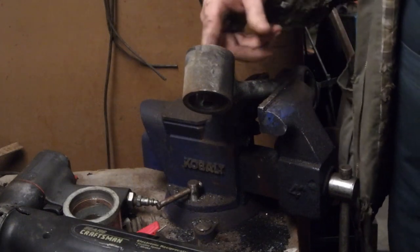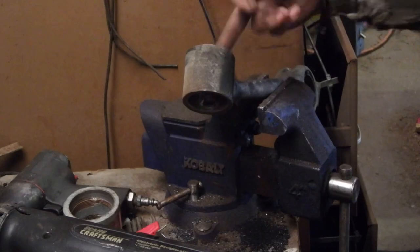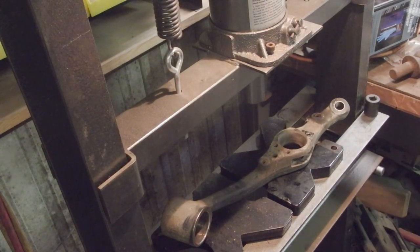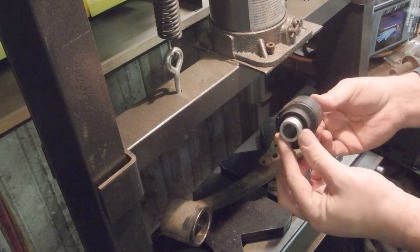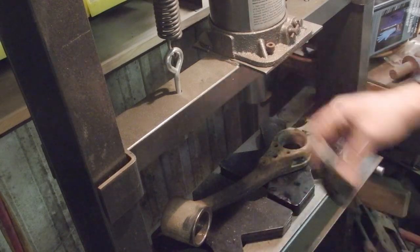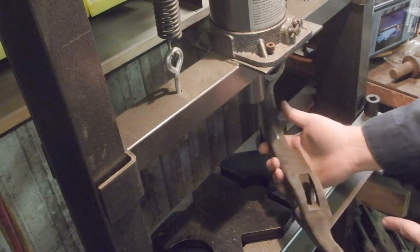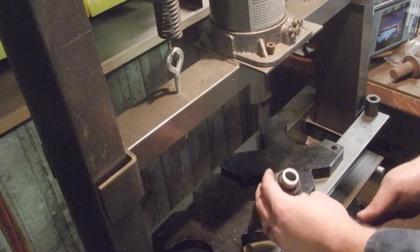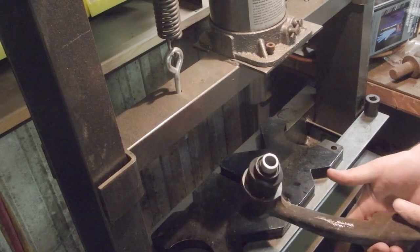I'll get another wire wheel that will fit inside and clean that up. You've got two flats on the inner bushing part — this is what gets pressed into the control arm. These are going to line up with the flats on the control arm, so it's going to end up about like that.